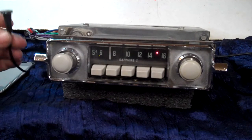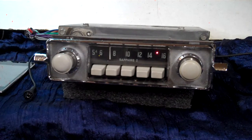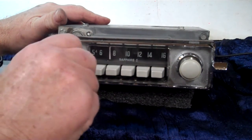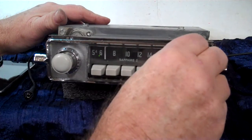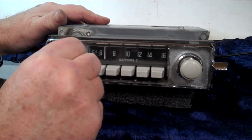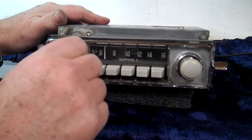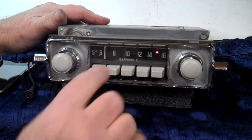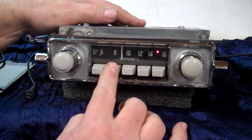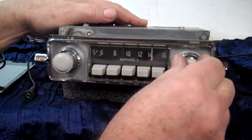This is the cable you'll be getting with your auxiliary in — you can hide it. Plus you get the male to male. Right now you're on FM. Turn it off and back on takes you to AM radio. Simply turn it off and right back on takes you right back to stereo. All your presets and push buttons still work.